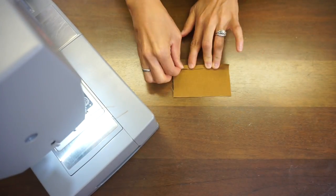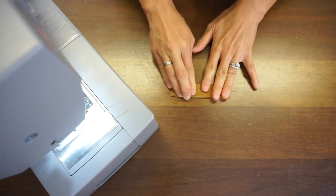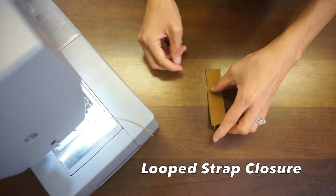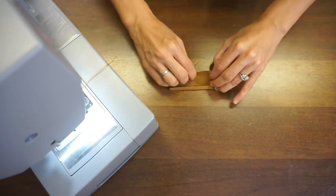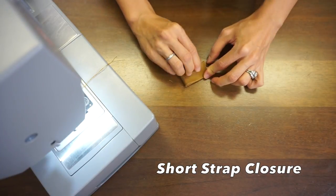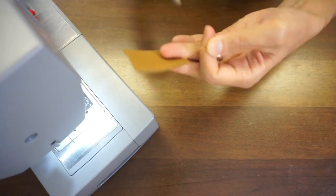For the short shoulder strap closure, fold a quarter inch on both sides and then fold again in half. Edge top stitch along both sides. For the longer closure piece, fold a quarter inch on both sides and then fold in half lengthwise. Edge top stitch all the way around this piece.